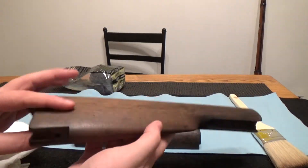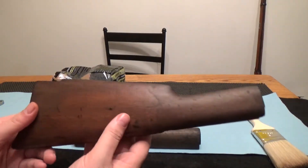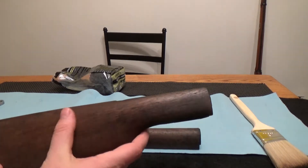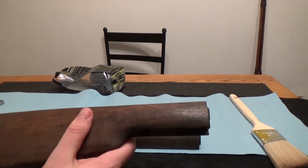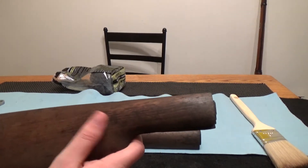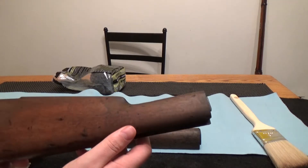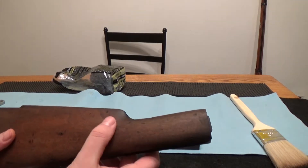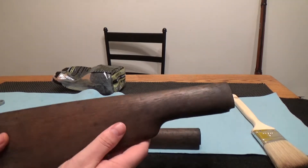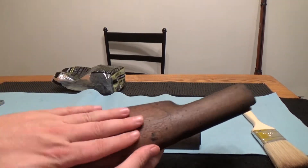Now that it is completely dry, you can really start to see what your work has done. It's still a little bit dark, but we did get a lot of that stuff out of there. Short of taking a heat gun to it or acetone — which would completely take away all of the original finish, and we are not going to do that — we're going to move on to the next step and seal it back up.